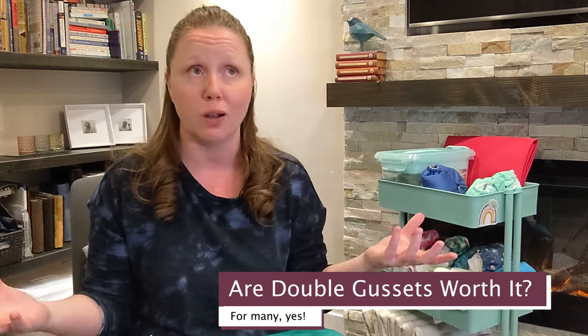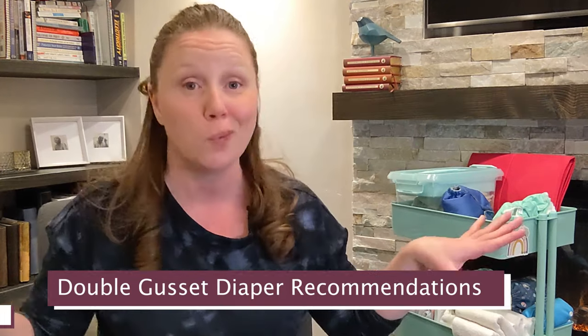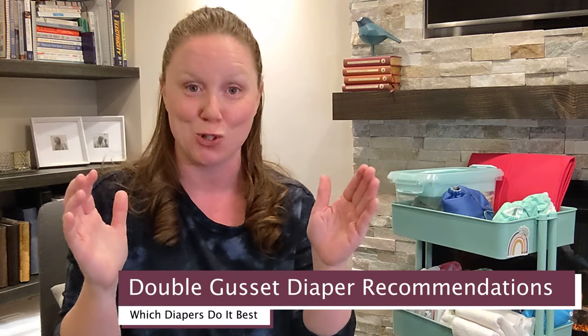Are double gussets the way to go in general? Without a doubt, a double gusset — whether internal or external — is a design choice that many parents have loved from day one, including myself. Julie said that as soon as she started designing and advertising the double gusset, she was overwhelmed by the response and had to shut down her shop and get better production. If you want to know all about the history of double gussets and more recommendations, hit that link in the description or check out the website and search double gussets.